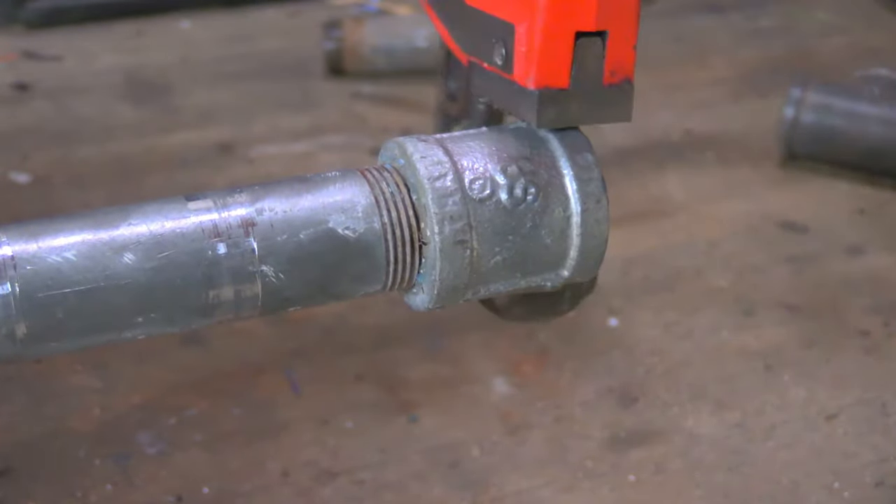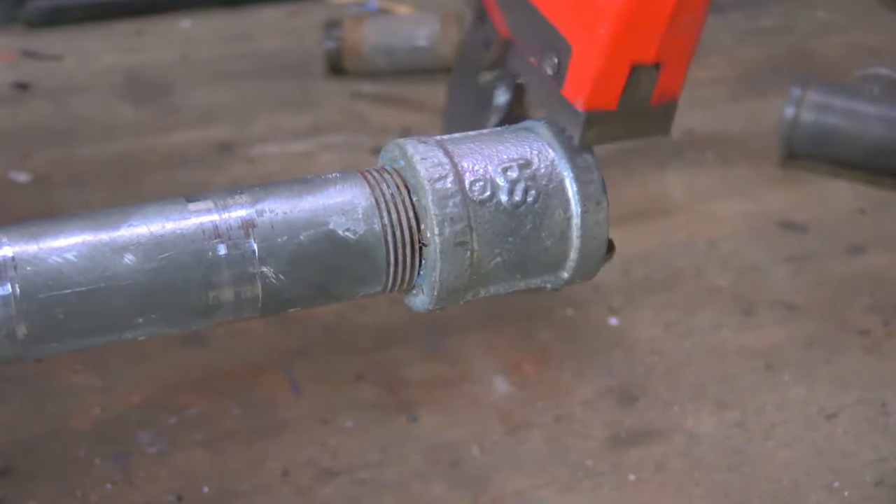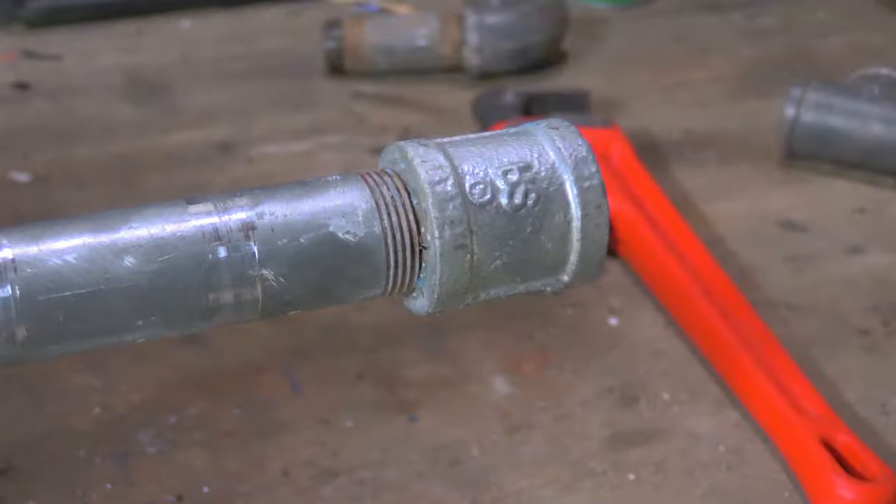Stuck pipe threads are always so much trouble, but before you give up and call a pro, I've got a few tips here to get those pesky joints apart.